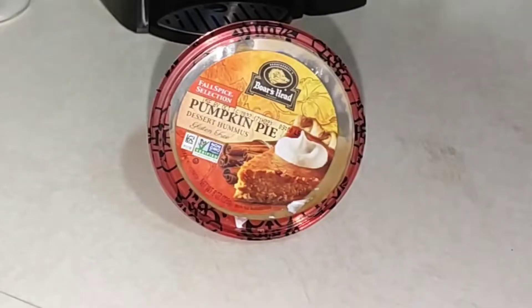I do upload three days a week — Monday, Wednesday, Friday — about budget food, but also healthier food options. So if that sounds cool, then make sure you subscribe. All that jazz.